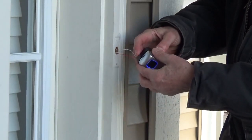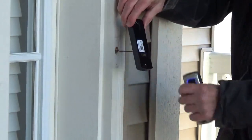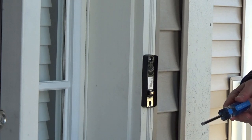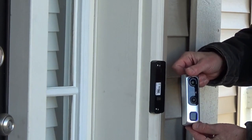Now I'm going to press the button on the bottom to release the doorbell, and now I'll mount the base to the house. The base attaches with two screws that they supply. Now you just snap your doorbell back on.